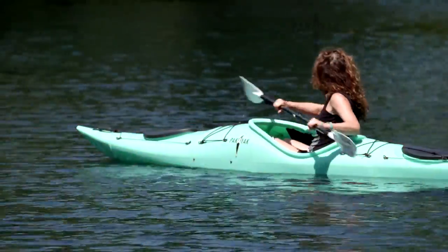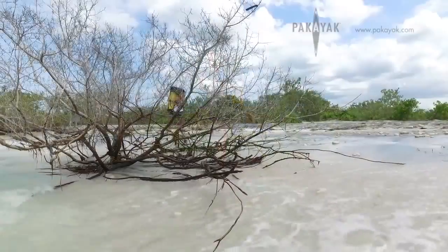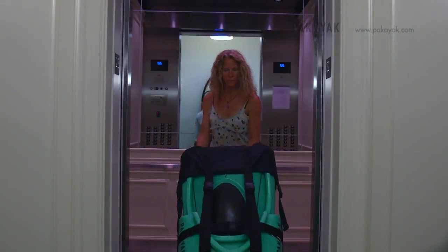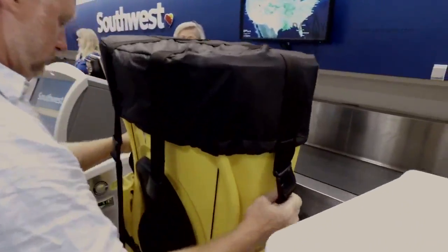Imagine a 14-foot, rigid hull, high-performance kayak that you can take anywhere. This kayak can fit in your apartment, in a closet, in the elevator, in the trunk of your car, and even go to the airport — all handled solo.